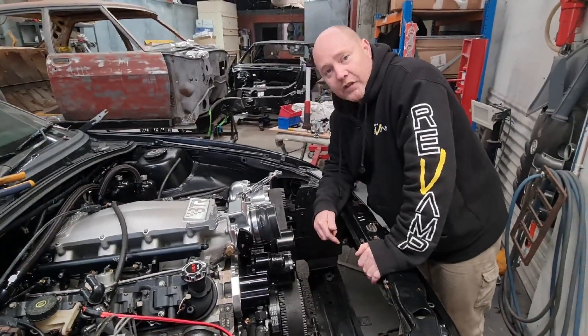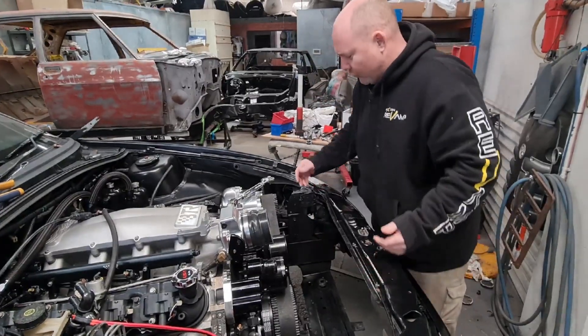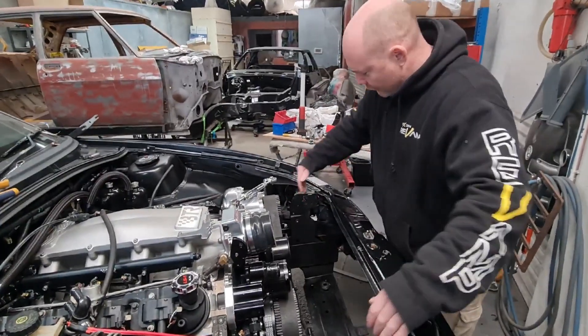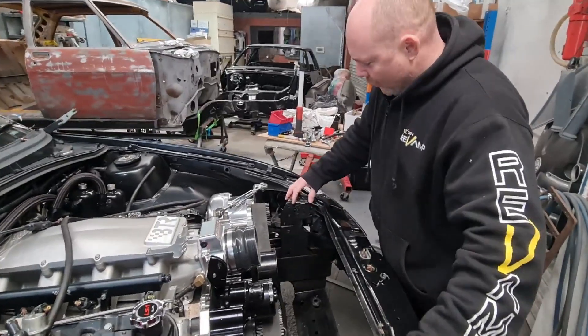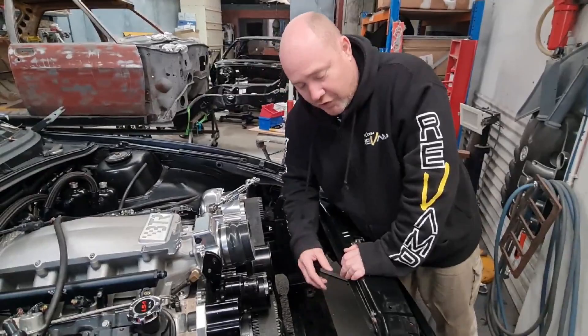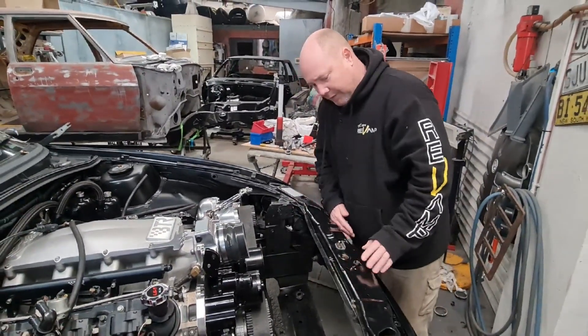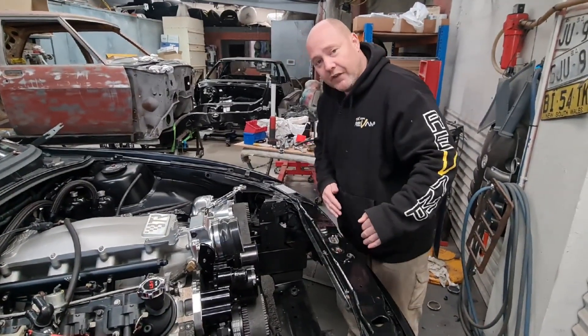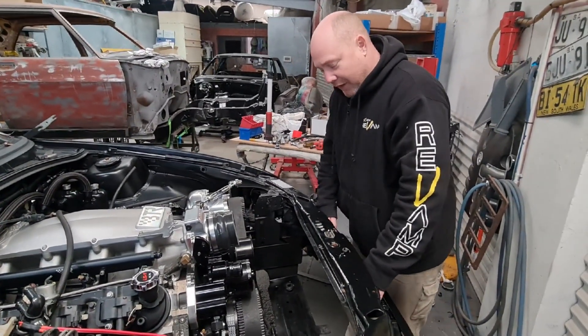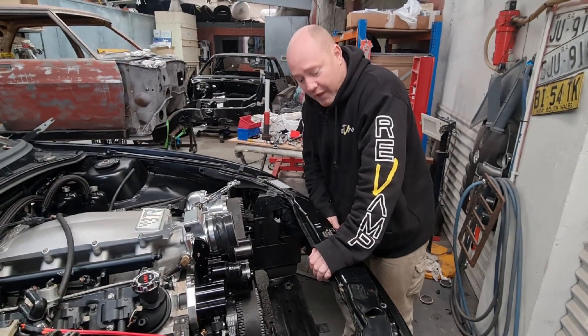It doesn't touch anything, it doesn't rub. So very simple: cut the brackets off, move them back about two inches, weld them on a slight angle, redrill the holes on the bottom so the radiator feet can sit in and keep it firm. It also leaves enough room to still have the air con on the back — which we're not going to do, but if you are, there's enough room.